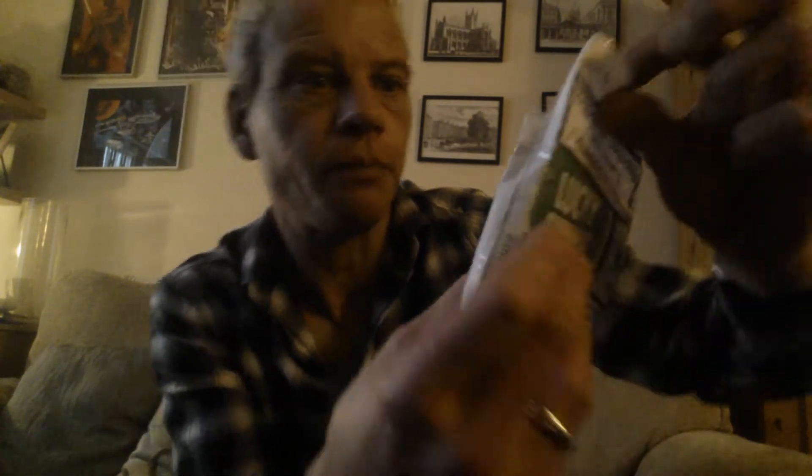Lucky Strike, 50 grams, in Belgium, 5 euros 20. You open it up and there's a seal there, with a message in Dutch and also in French. I did try and Google translate it — it says it's hand-stripped tobacco by Lucky Strike, made in a traditional way with hand-stripped tobacco, and the tobacco itself is the finest quality.